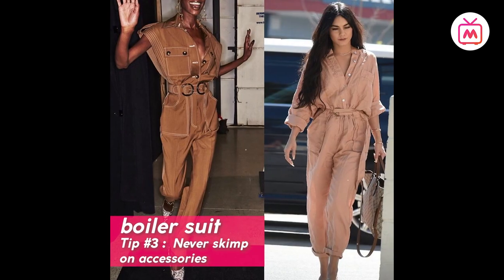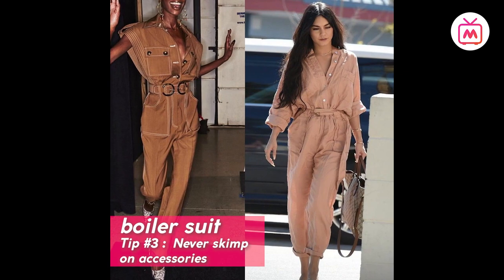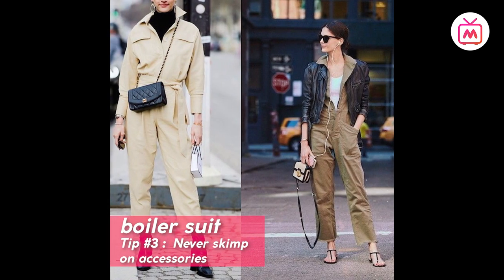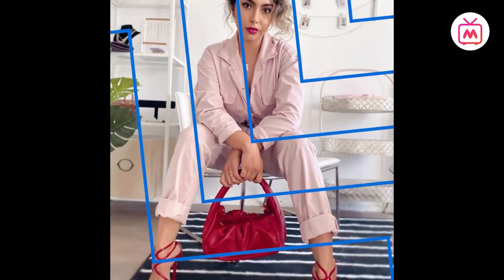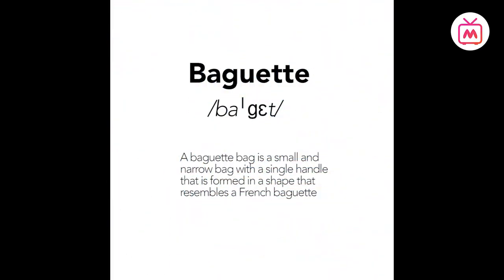Tip number three: never skimp on accessories. When it comes to styling, there's so much that can be done with a boiler suit — from statement earrings to a bucket hat and comeback boots. You can dress the look up and dress it down as per your mood. So now that you know how to style a boiler suit, go have some fun with it.